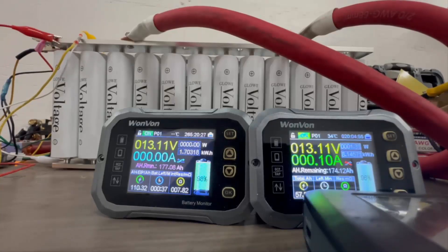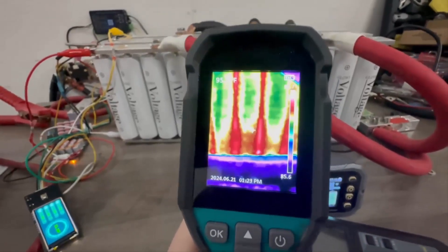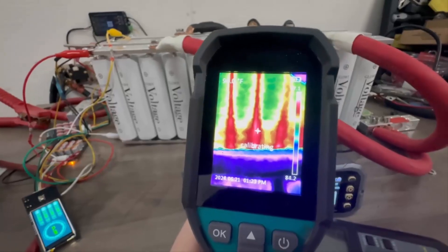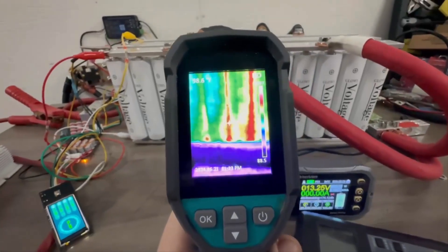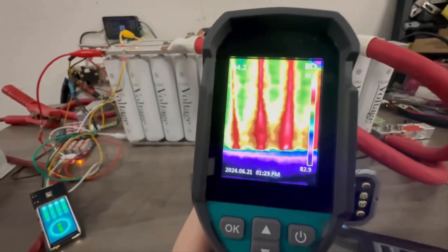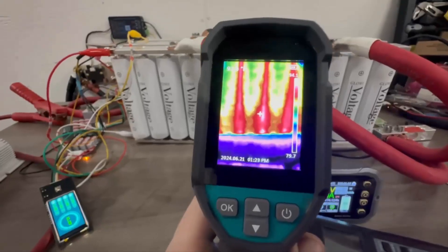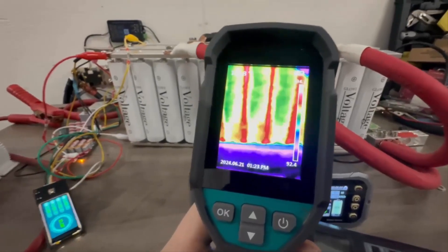Yes, they're doing a thousand amps, but how hot are they getting — is this going to be a problem? I have my thermal camera here, and I'll zoom in. The hottest we have is about 101 degrees, and even the red areas look like 105 degrees at the very highest. This is after a couple of strong 1000 amp current pulls, and we are still running very cool.